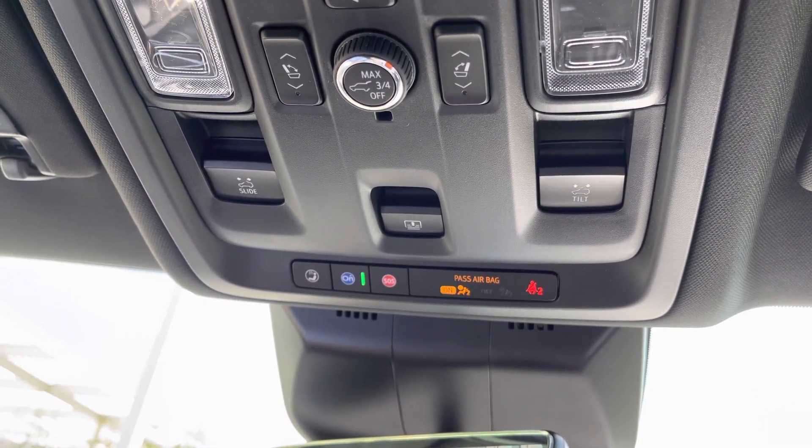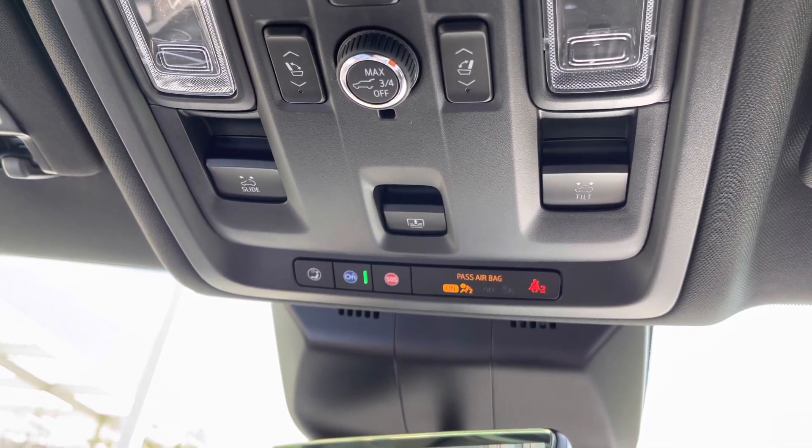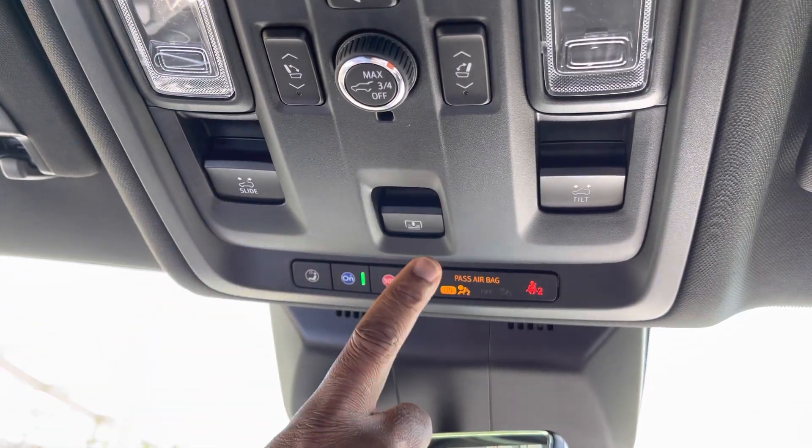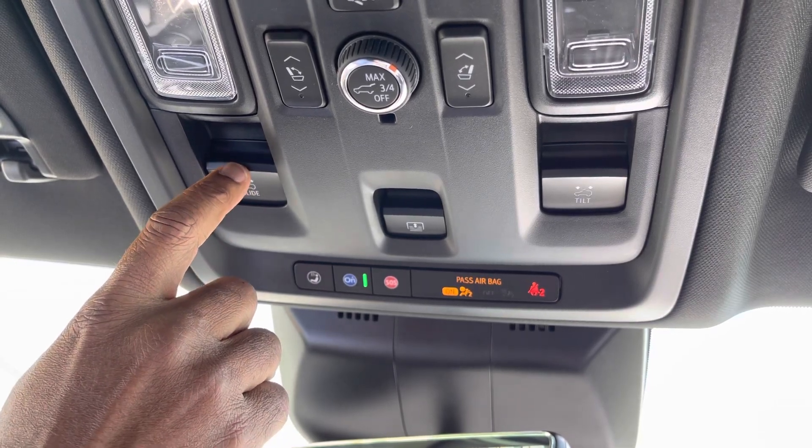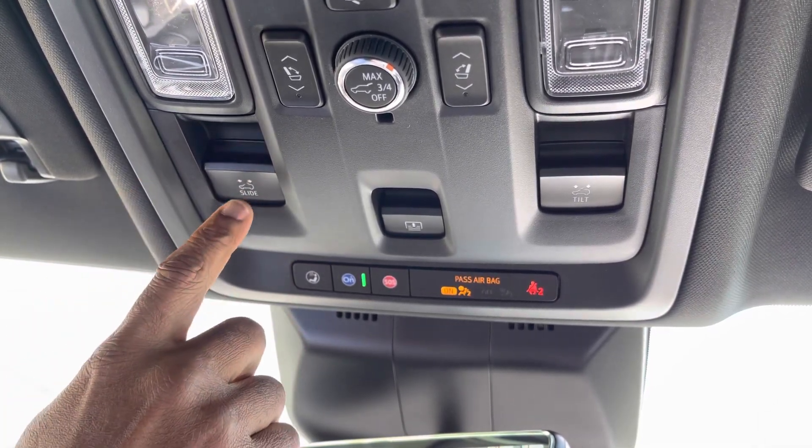Let's talk about the sunroof. There are three buttons that control the sunroof and the shade: slide, shade, and tilt. Push up to open, and pull down to close. This is the slide.